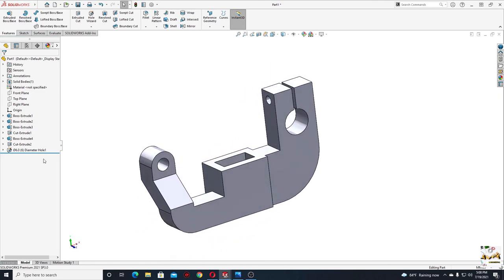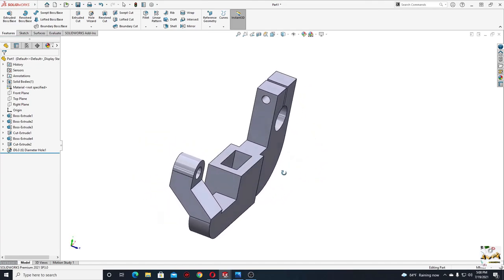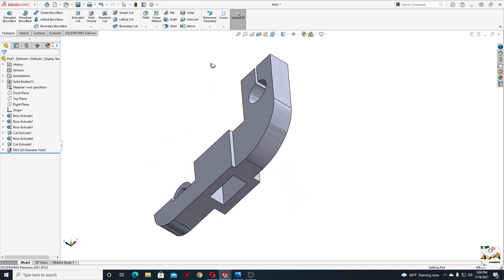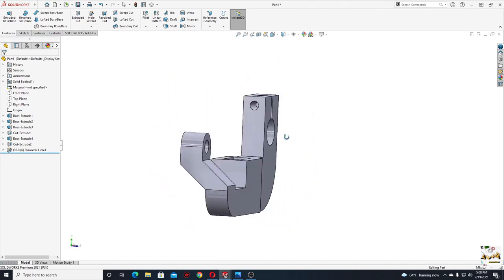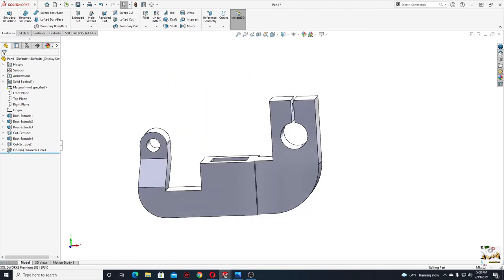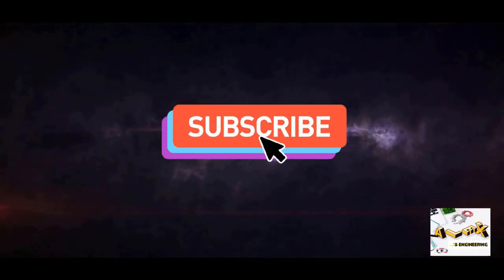And this was the tutorial for today. Thank you for watching. If you like it you can leave a like. You can subscribe if you want to see more tutorials like this. And if you want you can leave a comment with your opinion. Thank you, and I hope to see you in the next tutorial.